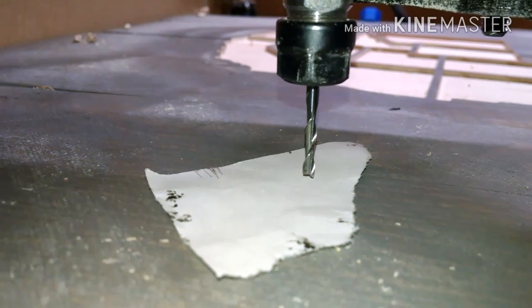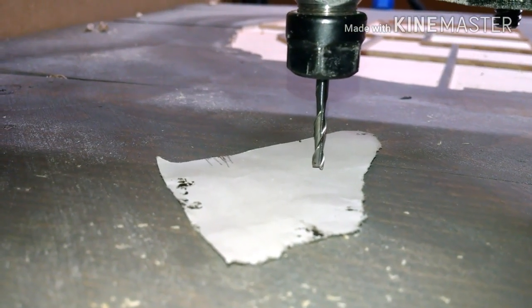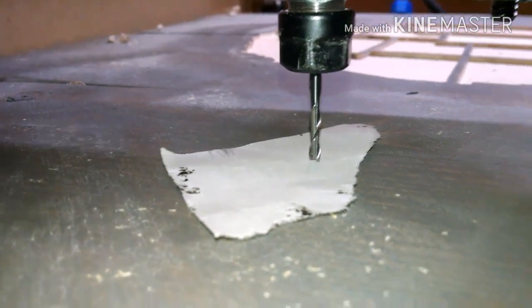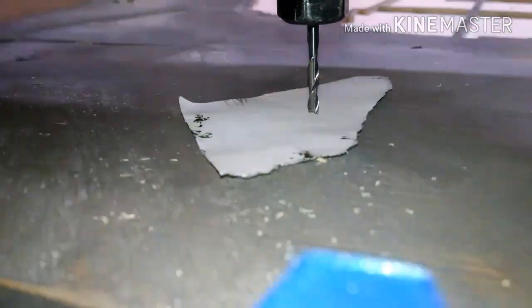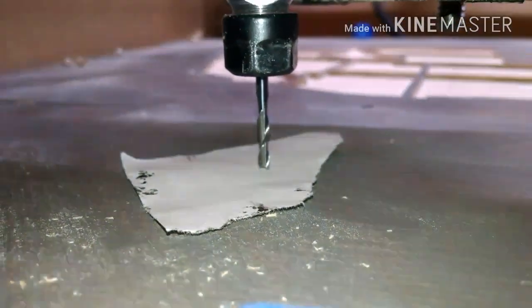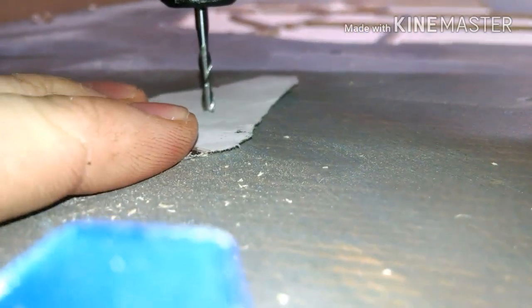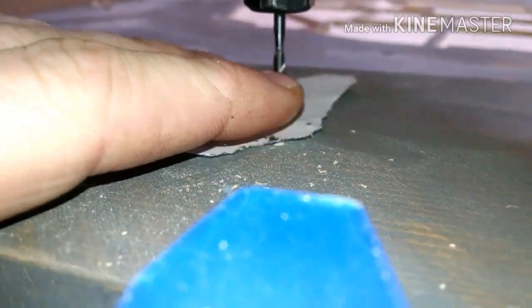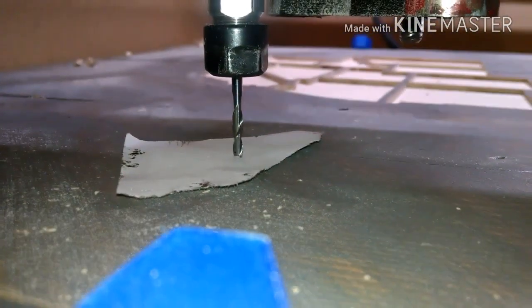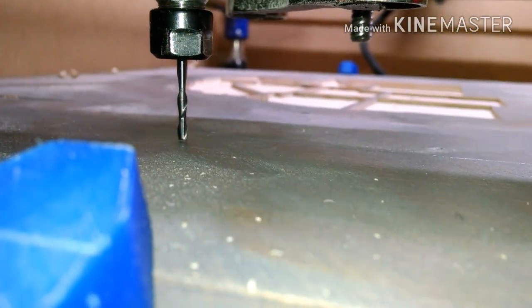So I just put that piece of paper in there — you can tell I'm still a little ways away from it. Then I bring it on down until I can see it's touching the paper. I can still feel it's loose, and I just bring it down until it pins it. That's pretty much pinned right there. Then I just bring it up, pull my paper out, bring it back down, and that's my Z position that I want.